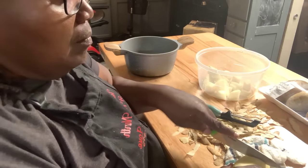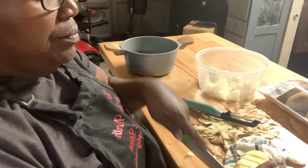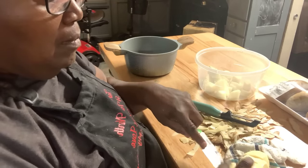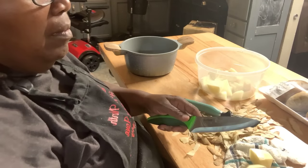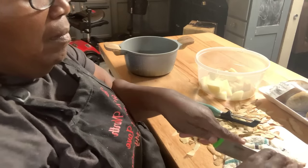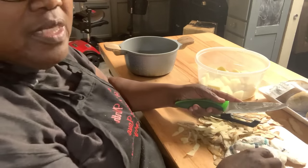I normally like to use the yellow or the red potatoes because you don't have to peel those. These are some Idahos. Since they're small, it won't take as long to cook.